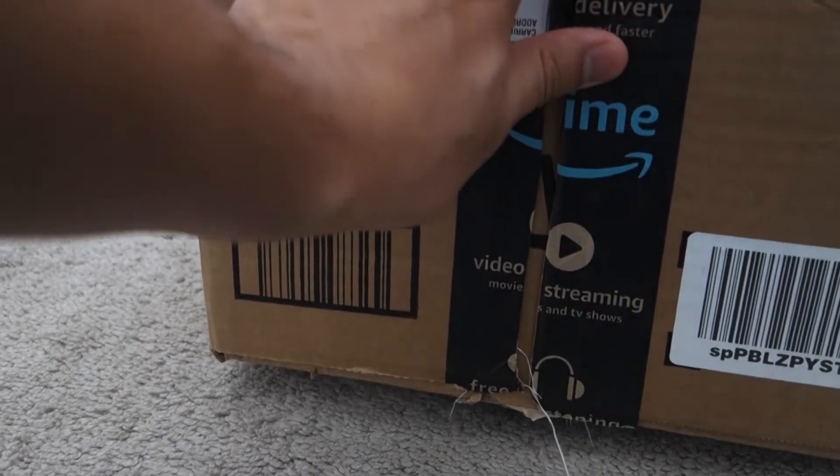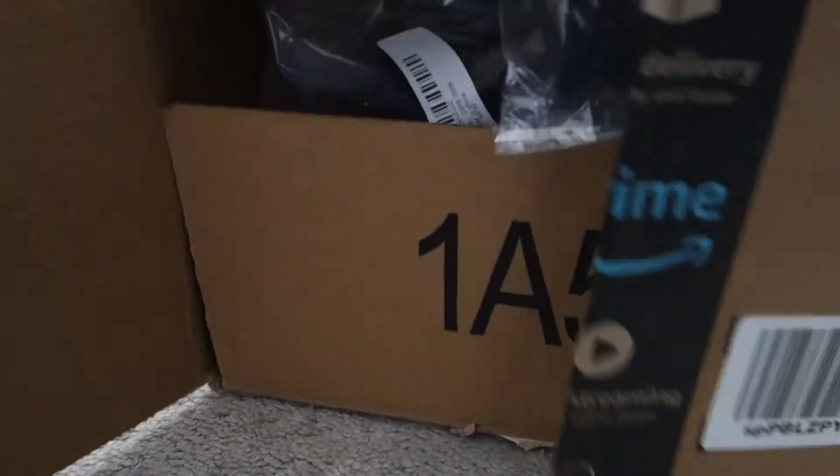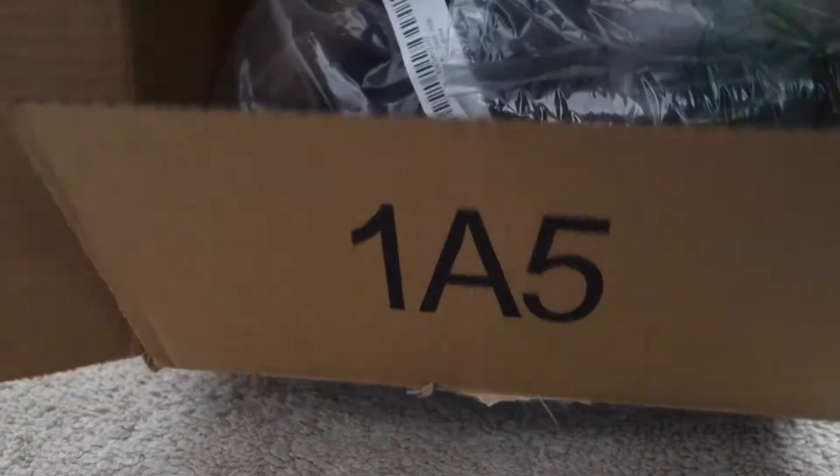Amazon Prime came through. The box was already open because I had to make sure everything was right inside, and yes it is. Everything that we need is inside. These are the butt pads, my dudes.